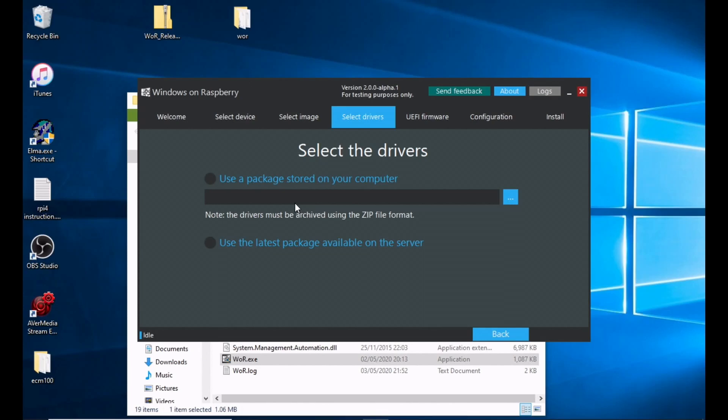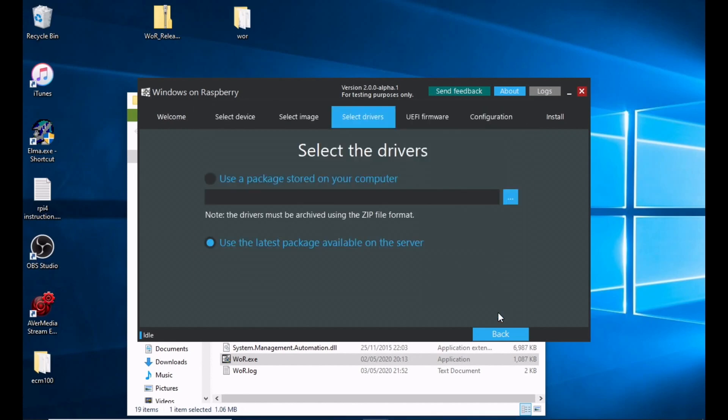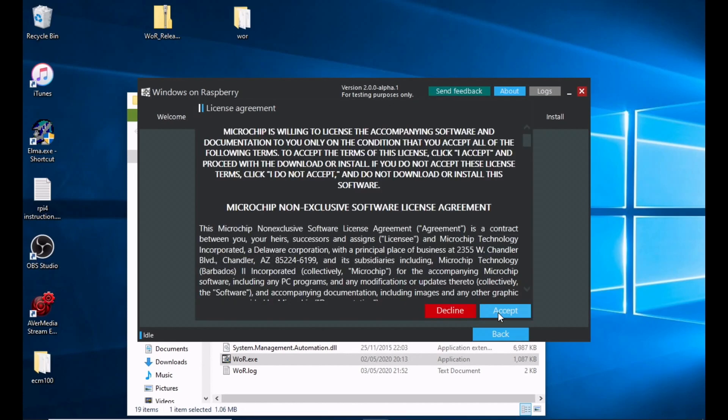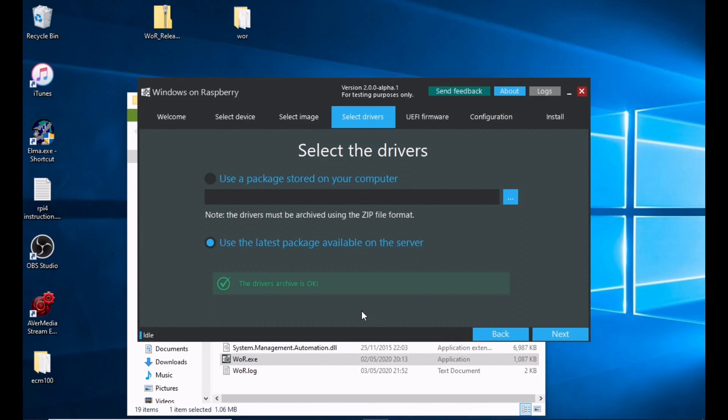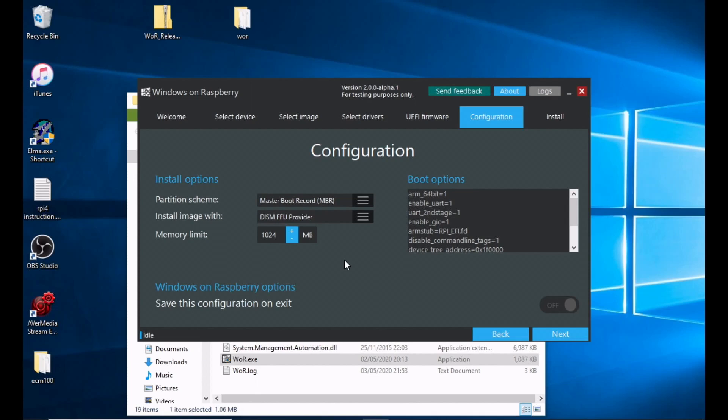Select the drivers. A lot of this you can download the latest version directly within the program, so click on that and it will download the files. Hit Accept, then Accept again, then Next. Use the latest firmware available on the server, and select Raspberry Pi 4 — hit Next. I didn't save any of these settings, I just hit Next.